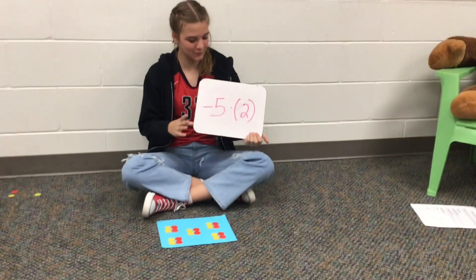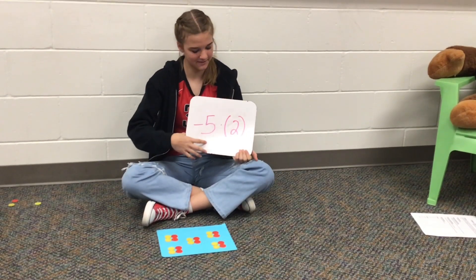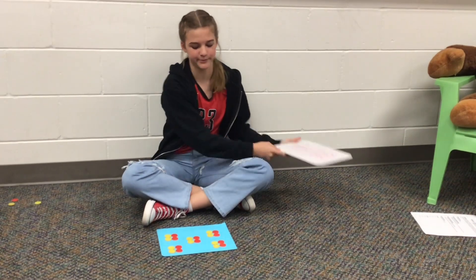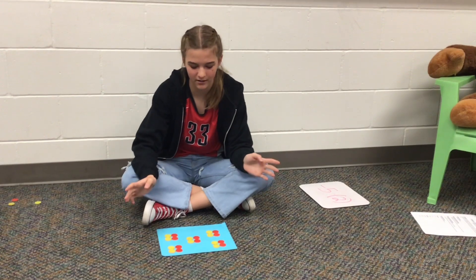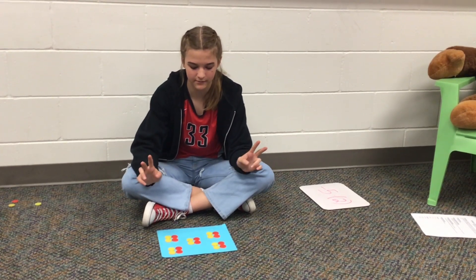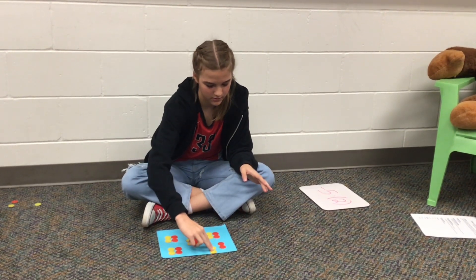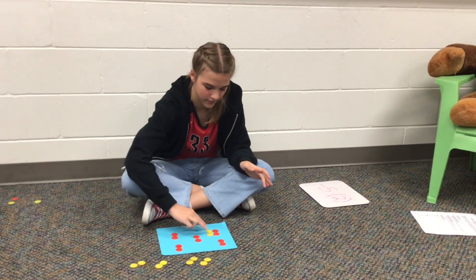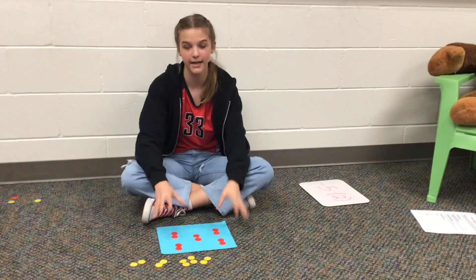So our multiplication problem is negative 5 times 2, which you can also read as take away 5 groups of 2. And so we basically take away the groups of yellow chips: 1, 2, 3, 4, 5, and you're left with negative 10.